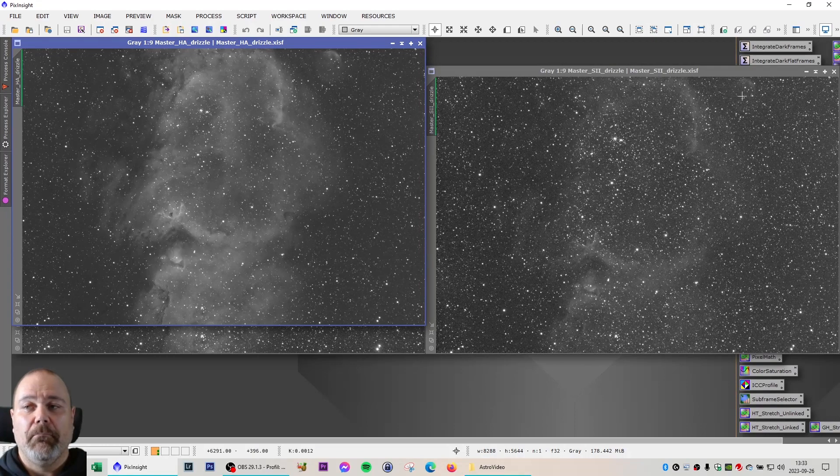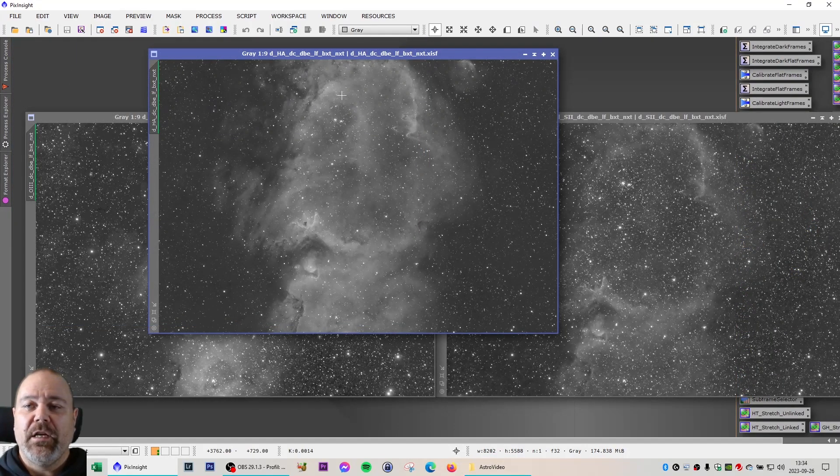For those of you watching my videos, you can see that I've been using the exact same workflow for the linear phase when it comes to SHO images. That is the dynamic crop, the dynamic background extraction, the blur exterminator, and the noise exterminator. I've run through that for these three frames and they are now ready to be moved over to the non-linear phase of the processing.